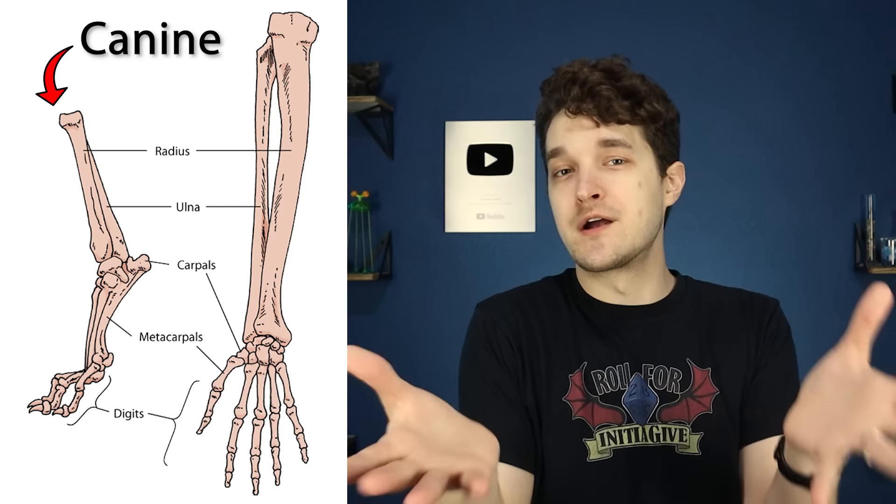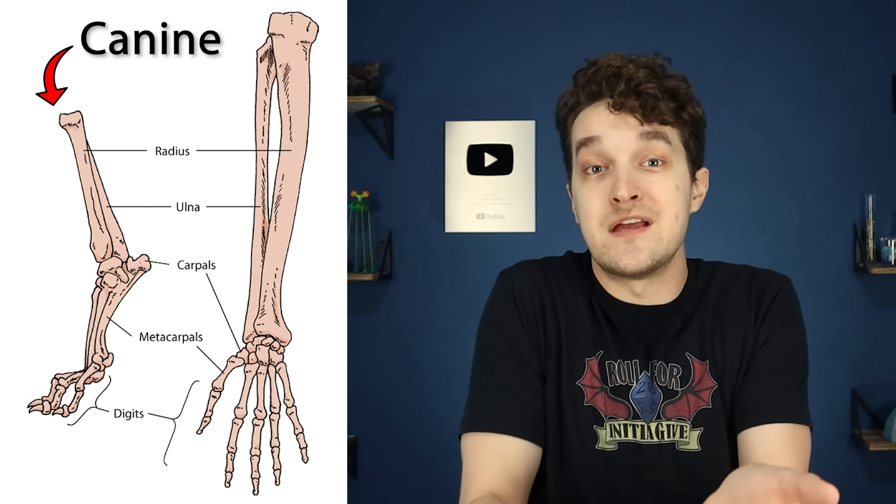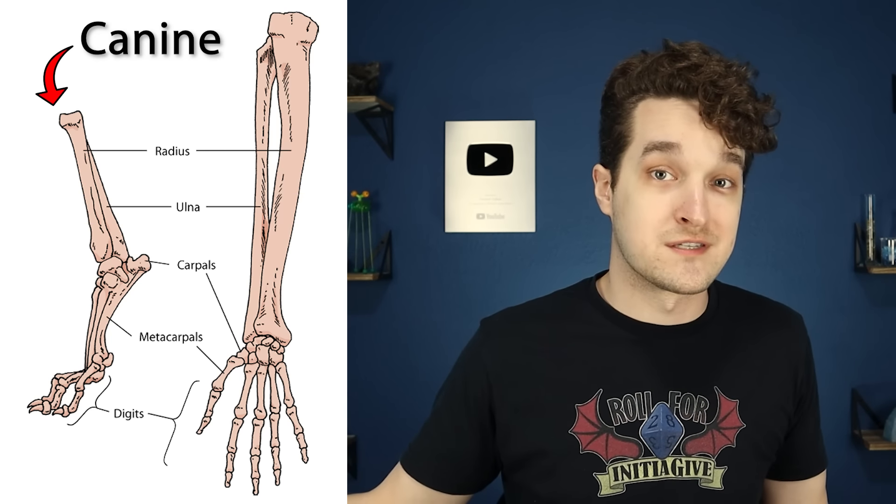That seems shocking if you're only used to thinking about humans, but if you look at pretty much any quadruped or four-legged animal, you'll see they have the exact same bones in pretty much the exact same places serving very similar functions. We may think of our bone structure differently, but in reality it's a homology that we share with all tetrapods.